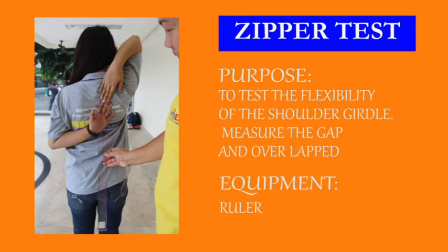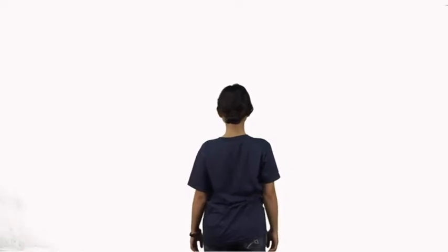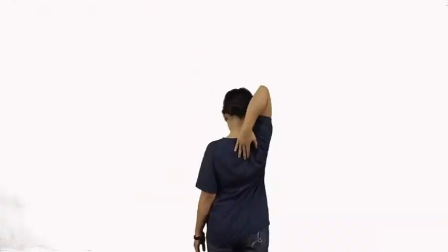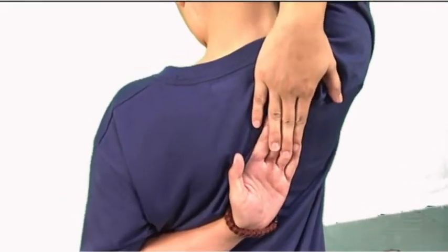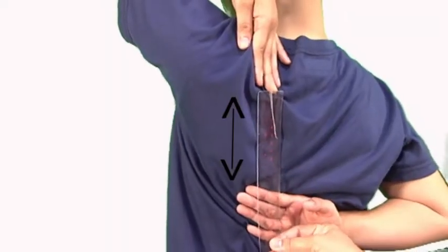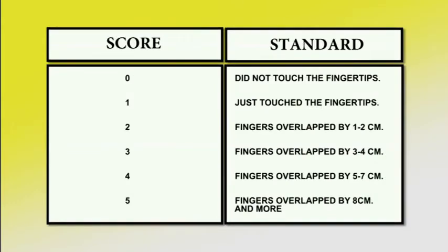Zipper Test. The purpose of this test is to measure and test flexibility of the shoulder girdle. Equipment needed: ruler. Procedure — for the performer: stand erect. To test the right shoulder, raise your right arm, bend your elbow, and reach down across your back as far as possible. Extend your left arm downward, bend your elbow up across your back, and try to cross your fingers over those of your right hand as if to pull a zipper or scratch between the shoulder blades. To test the left shoulder, repeat procedures with the left hand over the left shoulder. For the partner: observe whether the fingers touch or overlap each other. If not, measure the gap between the middle fingers of both hands and record the distance in centimeters.